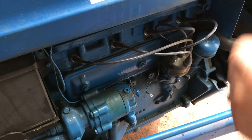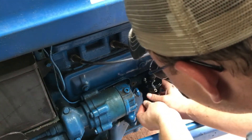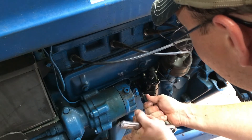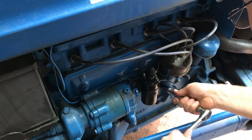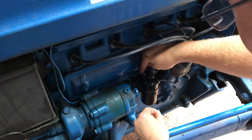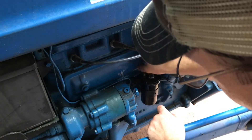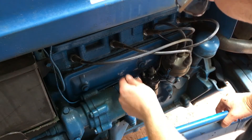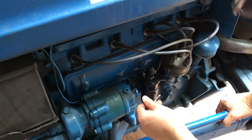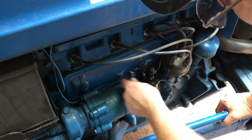Now I'm going to bolt the new one back onto the tractor and connect my terminal wires back up. One thing to note: my ignition coil came with new terminal nuts and they're a different size than the ones on my old coil — these are five-sixteenths.